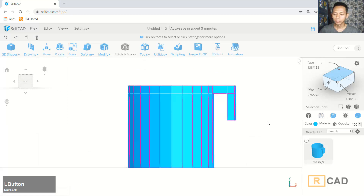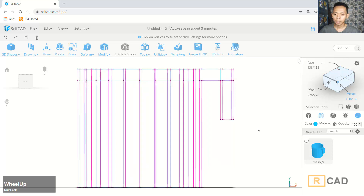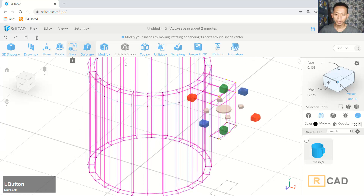Now I will change to the front view — so this is the front view. In here we can set it to wireframe mode. I will use vertex selection and we can select this vertex.